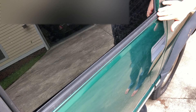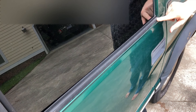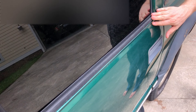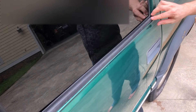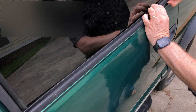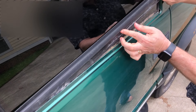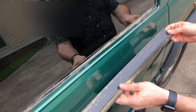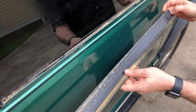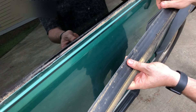Today on this old body style Suburban we are going to be replacing the window sweep on the rear door. We're going to do the passenger side as well. The driver's side is pretty bad — it's been letting go while the window is being operated. It snaps in, and you can see it's kind of bowed here just from years and years. There's also a lot of pollen from trees accumulated in here that we're going to have to clean up.